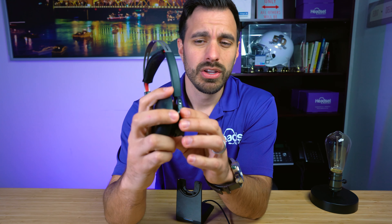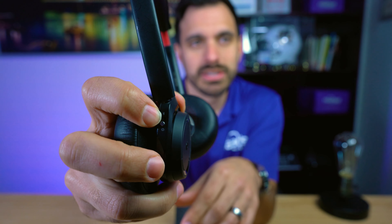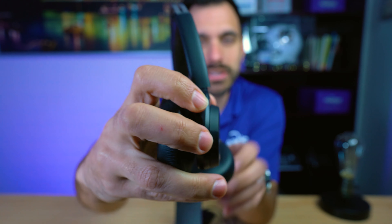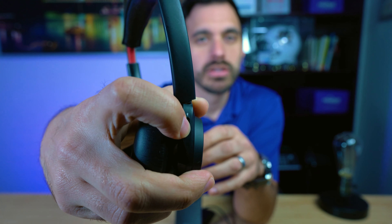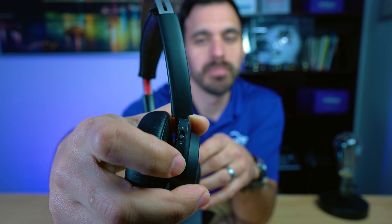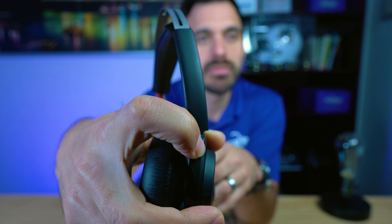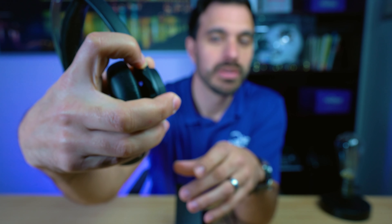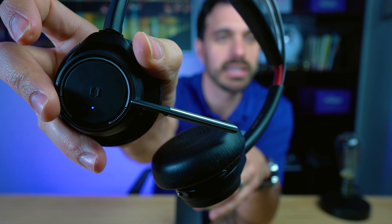So first, I want to get a nice close-up of this. There's a switch on the earpiece — you're going to switch it up and hold it up for a few seconds. Click and hold that up, and you'll see a blinking light on the face of the headset.